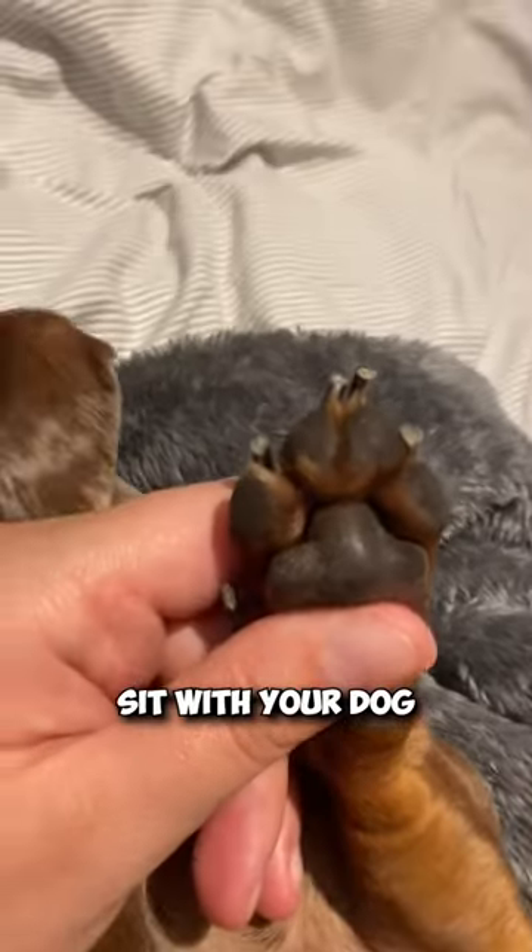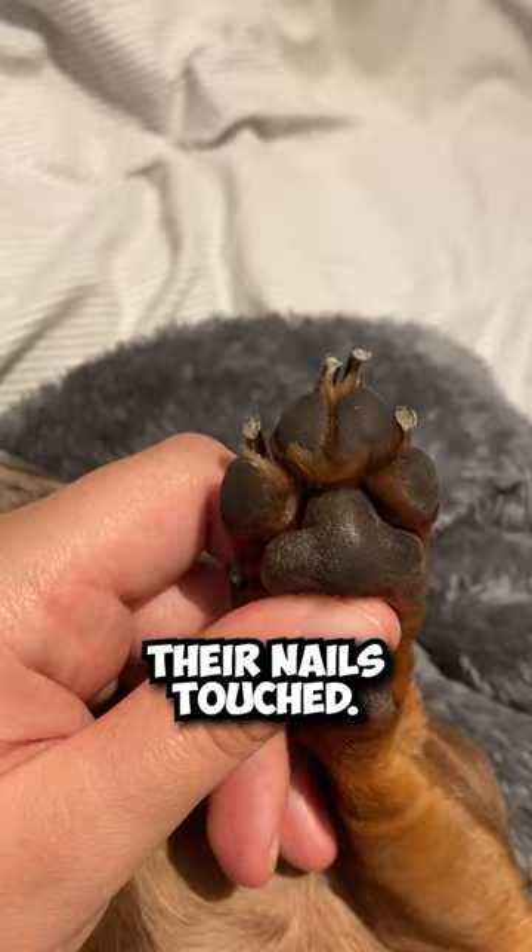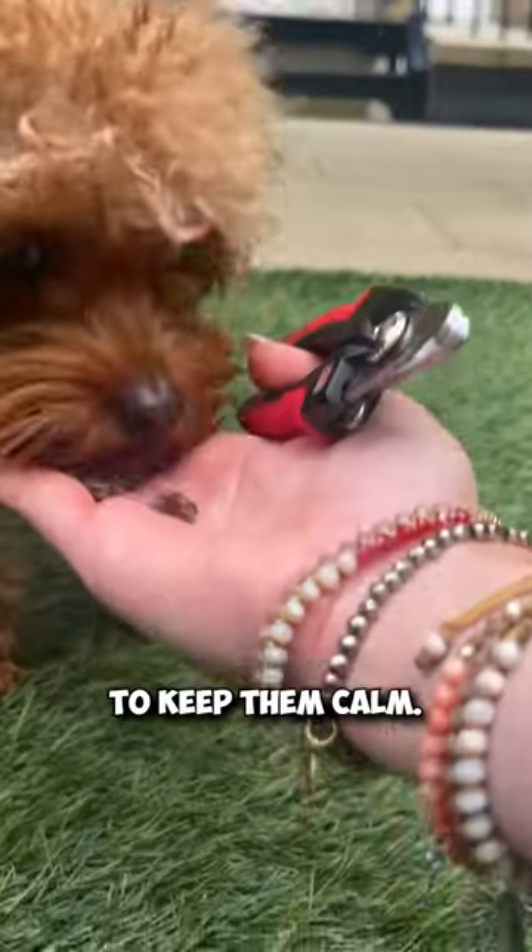Next, get your pup comfortable. Sit with your dog and gently massage their paws to get them used to having their nails touched. Offer treats and praise to keep them calm.